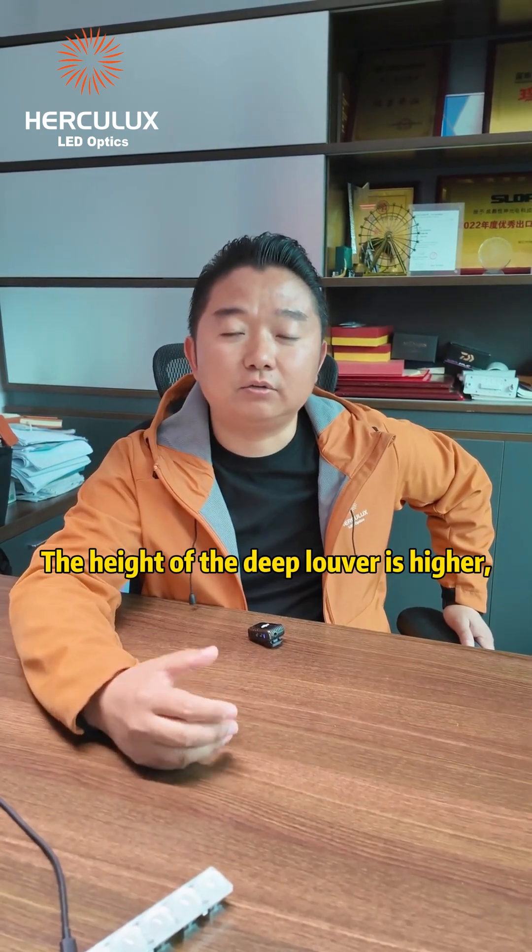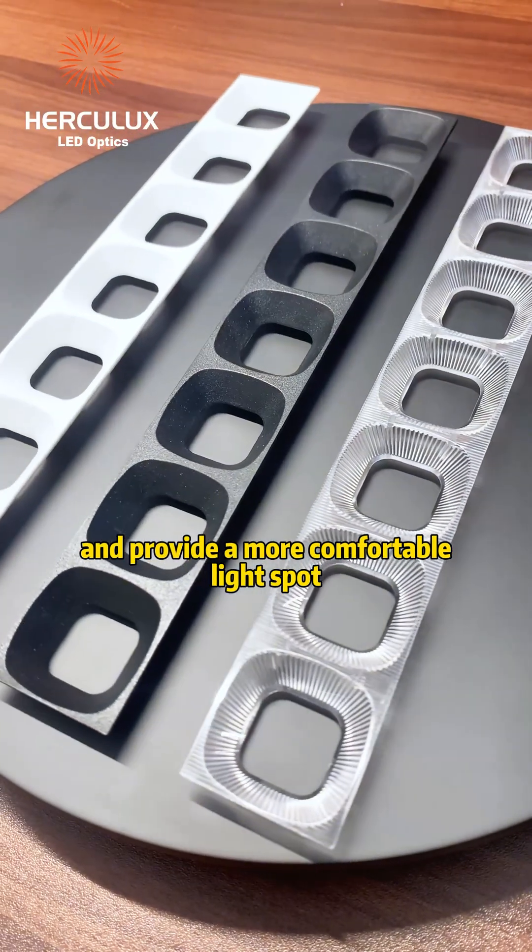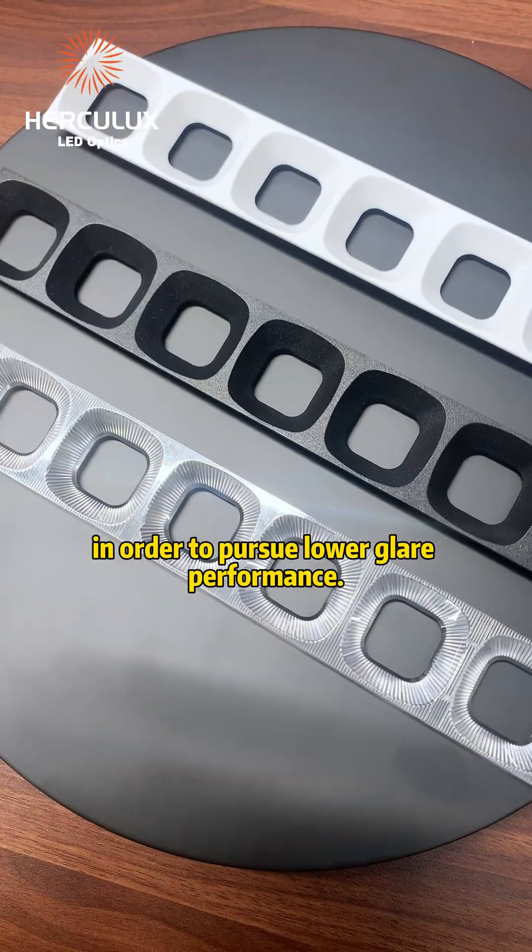The deep louver has a greater height, which can effectively reduce glare and provide a more comfortable light output. It is suitable for those pursuing lower glare performance.